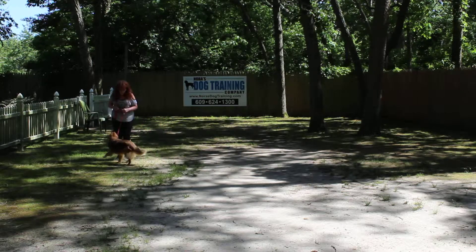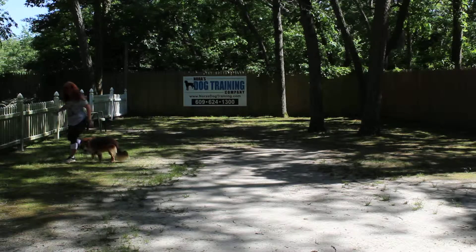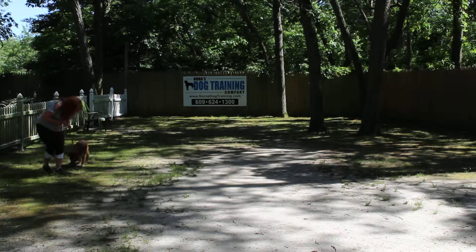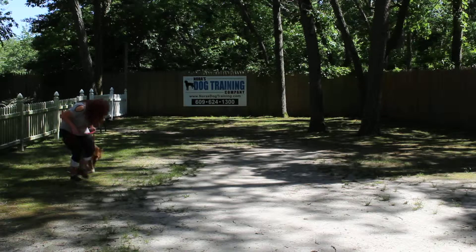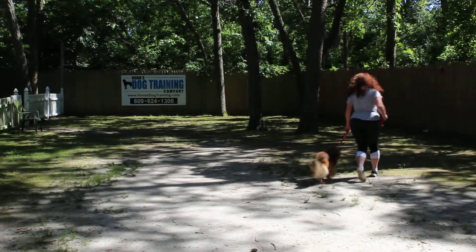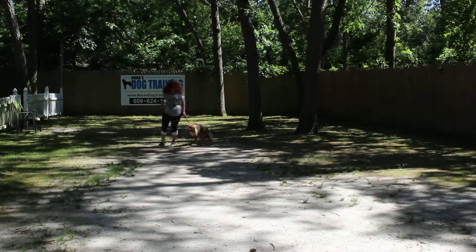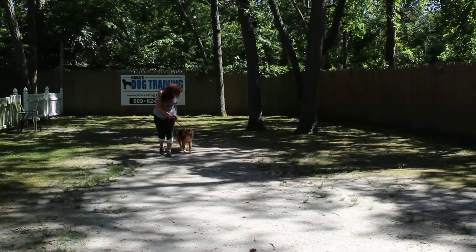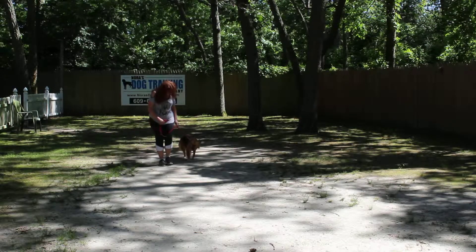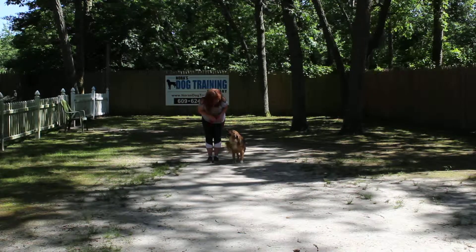This is the recall, or the come command. We allow her to come and stand, but not to jump. We make it very happy for her. If you slow down, she should slow down as well, because you're not going to be jogging around Philadelphia or New York — for the most part, you're going to be walking.